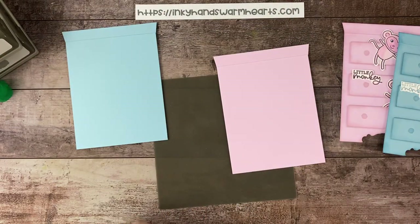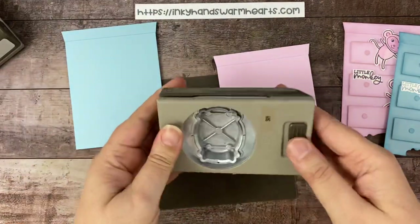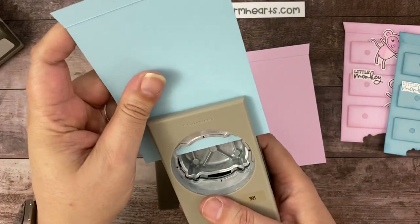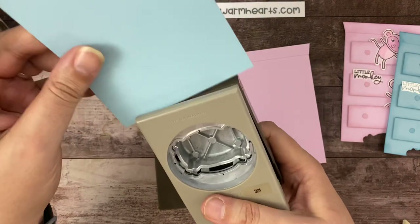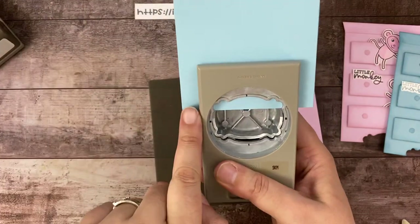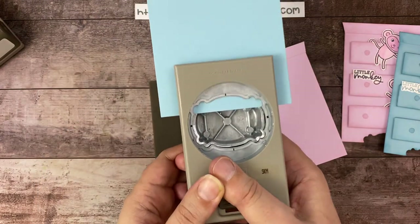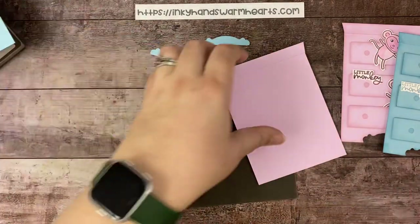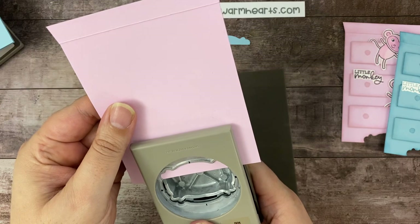The next step is we are going to punch our Lasting Label Punch out of the bottom of our card. We only need this section right here of the punch — we only need to stick the card in until not where this big section is. We just want this little kind of edging. We're going to put the card up there and look on both sides of the punch to make sure we're nice and even. Then we give it a punch. That's how much got cut off — and this is going to form the decorative bottom of our baby dresser, or baby chest of drawers, whatever you want to call it.